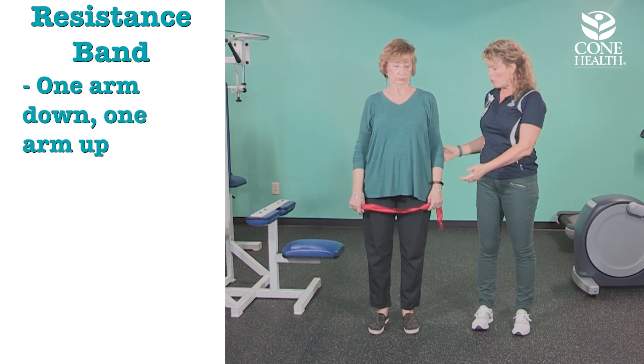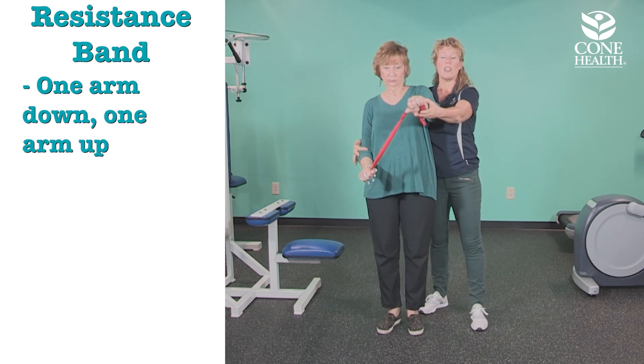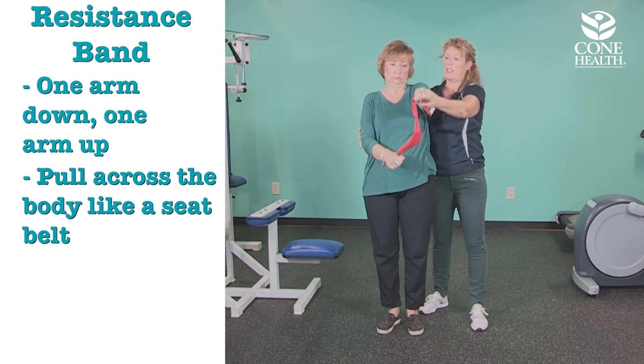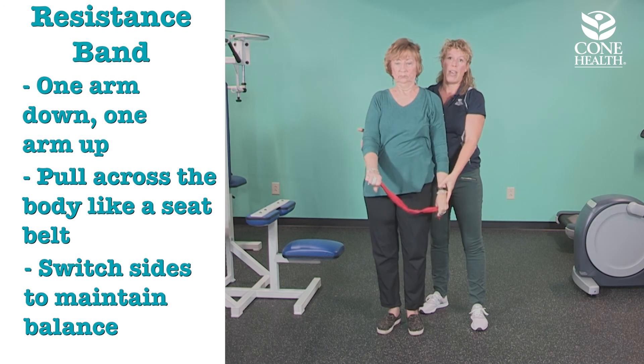Another thing you can do with your band is a sash or seatbelt move. One arm stays down, the other arm is up, and you pull the band up across your body like a seatbelt. Then switch sides so you're not out of balance.